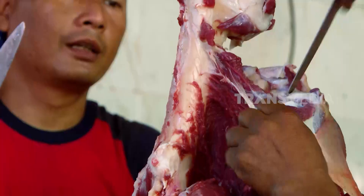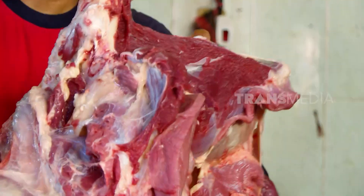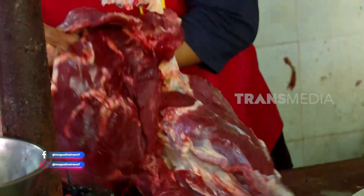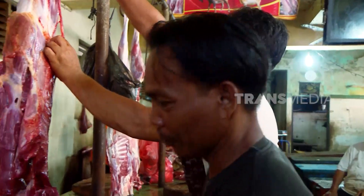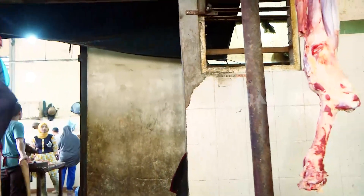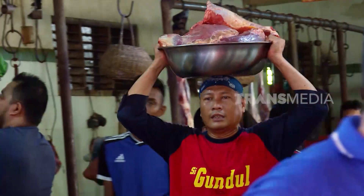Pak Lukman memintaku membawa dagingnya saja, nanti mau dijadikan dendeng khas Aceh — kesukaanku itu. Sip, tinggal aku wangkut saja dendengnya. Aku meletakkan bas kompresi daging di kepala.